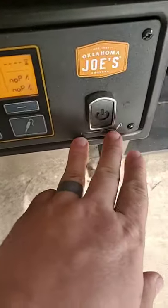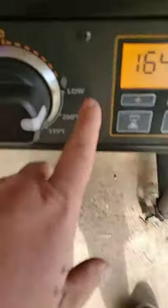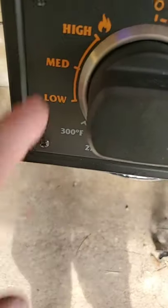I went ahead and got this thing — it's very simple. Let me show you guys the controls. You got your startup; it comes with two probes. You got your timers, your probe, your smoke, and then your grill. It's a very cool little setup.